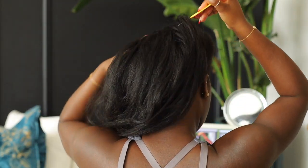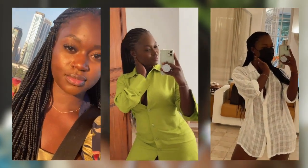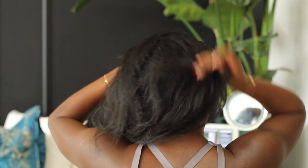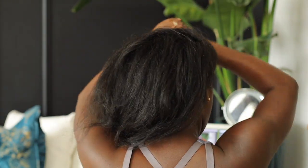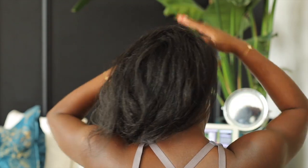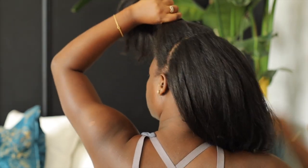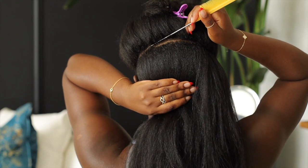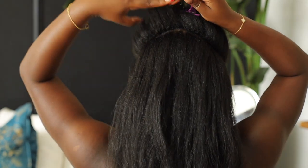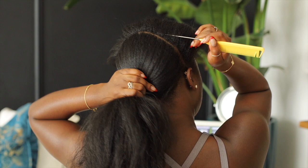Every time I had knotless braids while I was in Atlanta she did them for me, and I just left it at that. But then I came to Dubai, had it done once, and she really didn't do it as knotless — it was just like regular box braids, which are very hard on my hair. My hair is weak and fragile and thin, and regular braids just pull on it way too much.